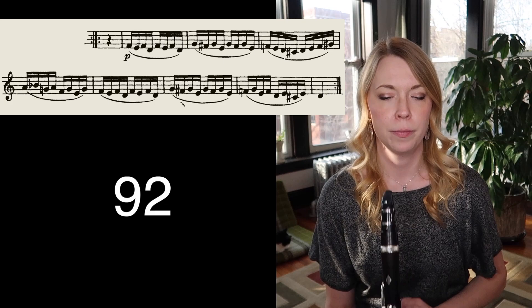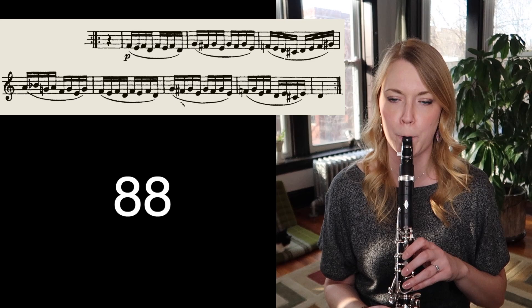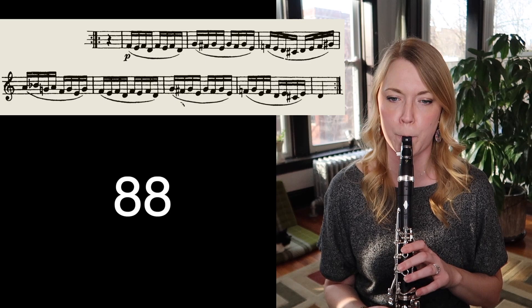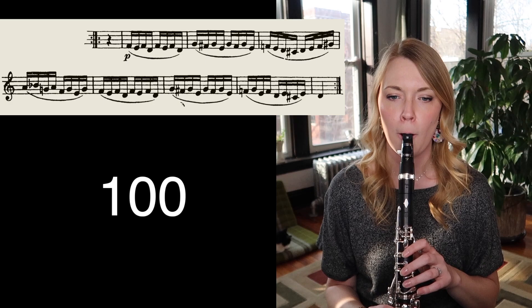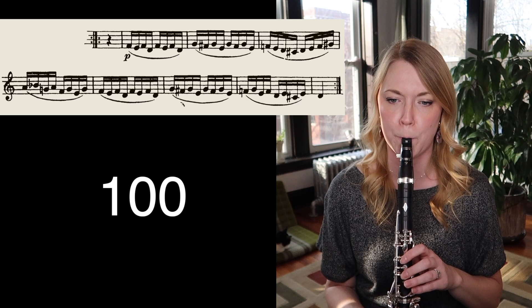We're going to go down one to 88, just to control it a little better. That felt comfortable, so let's go up three — we're at 100 now. We're going to go down one to 96.